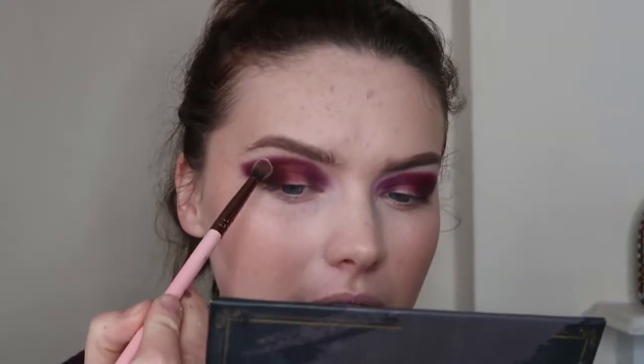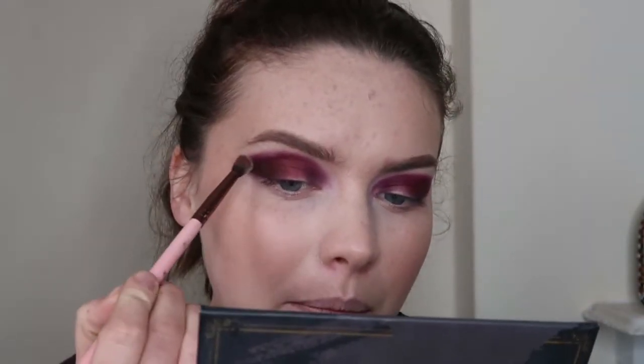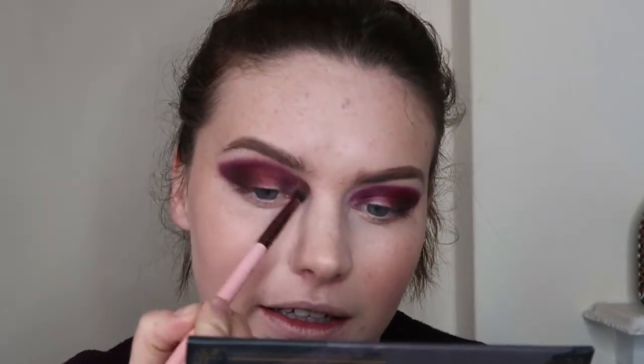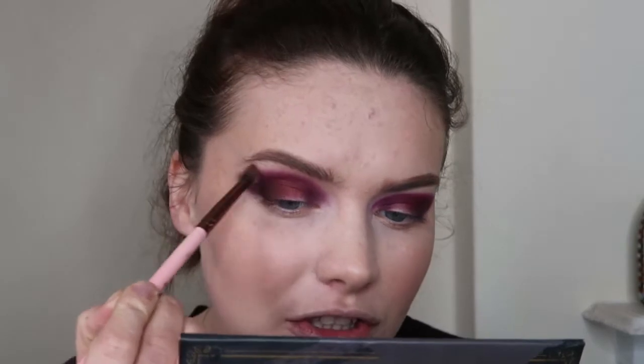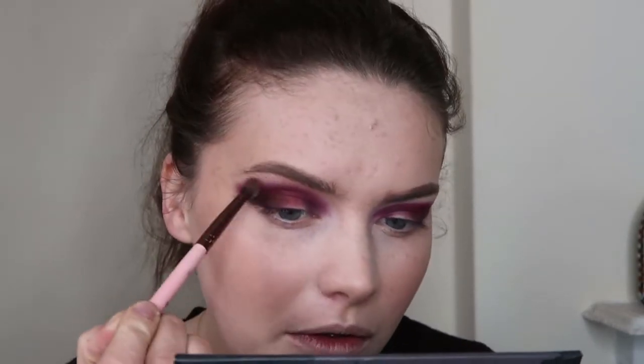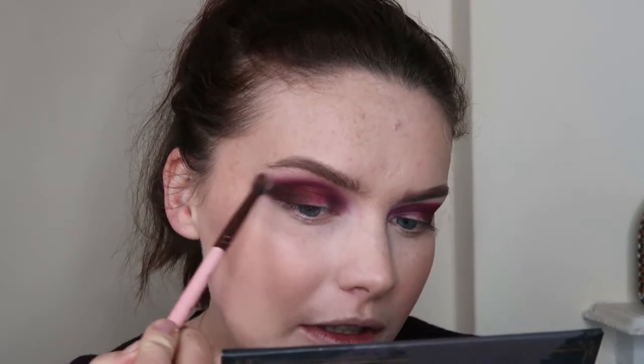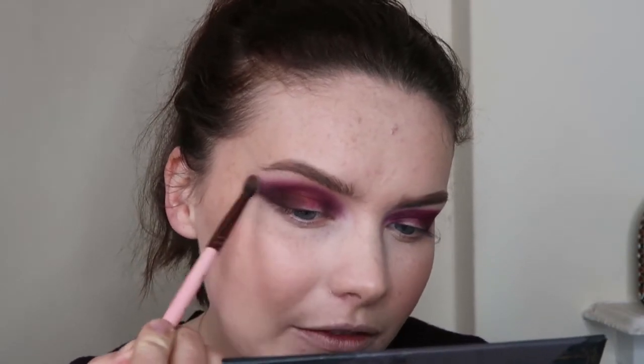Now onto the actual blending process. I took a Luxie 231, just a small taper blending brush, and picked up some Avail, which is the white in this palette, and just gently buffed over these edges. I still kept a distinct shape to this but I just wanted it a bit more blended. It also gave the outer portion a slightly more pink feel to it as well.